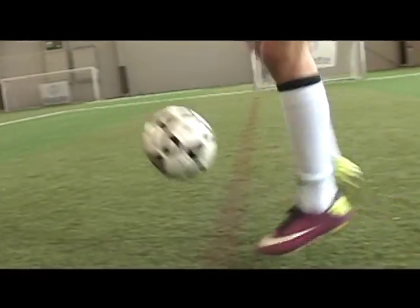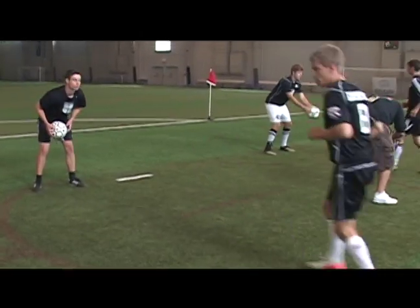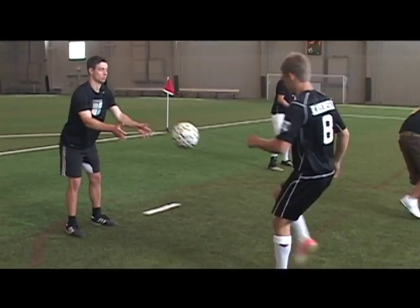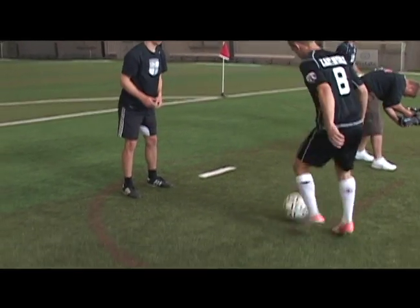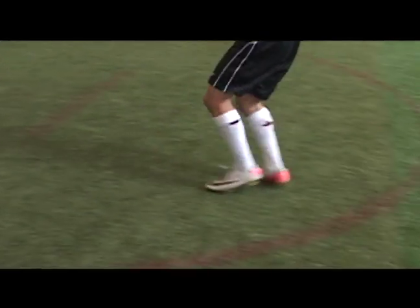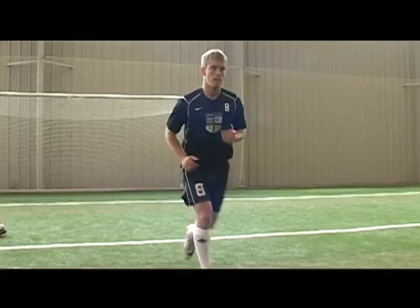Sometimes they might want that ball to go along the ground to their teammate, sometimes they might want to flick it up to their chest. For any great soccer player, not only do you have to be able to pass that ball, but when that ball gets passed to you, you have to be able to control it. This is one of the easiest ways to control the ball — with the laces, pushing that ball down — something you should work on each and every day to get better with that control.